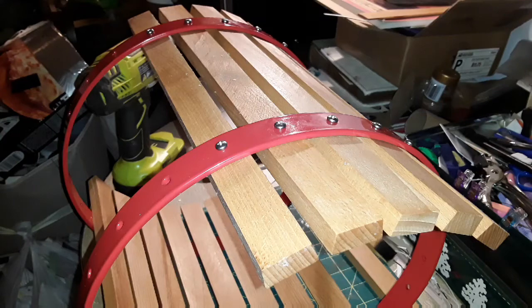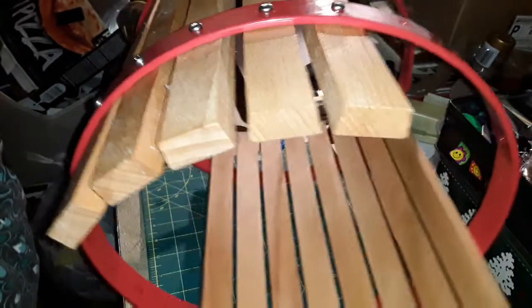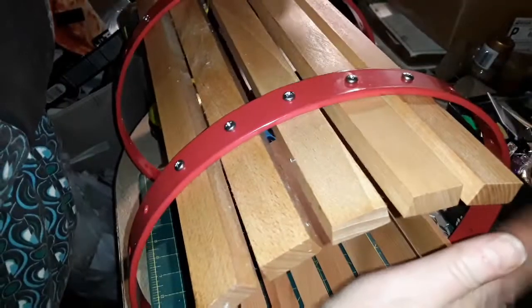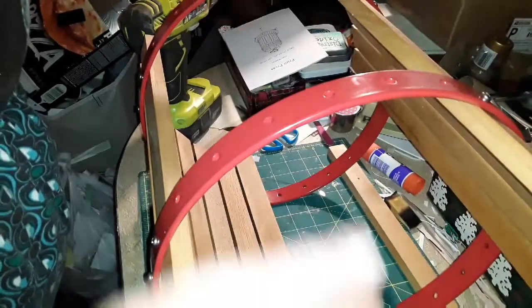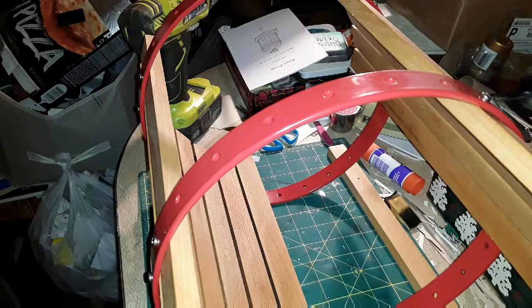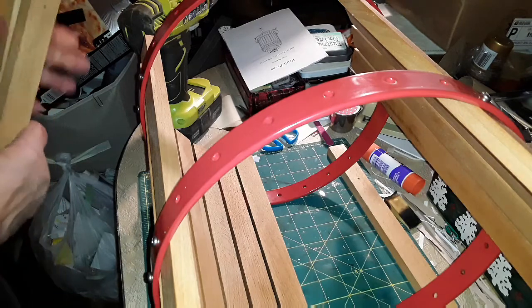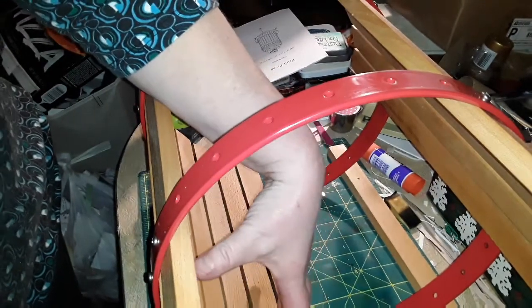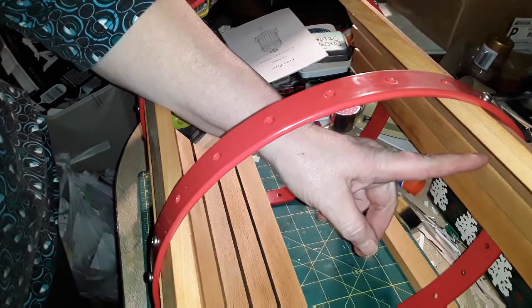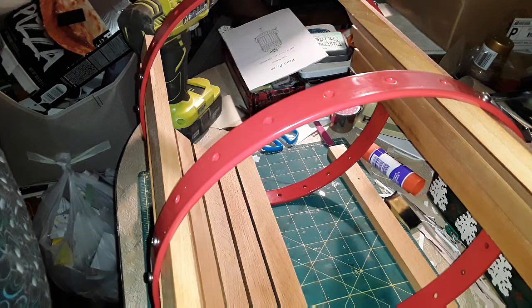I apologize for the background noise — I've got my dishwasher running. What made a difference: I stopped going around in a circle and instead I jumped across from where I was having trouble, and now my screws are lining up fine. I'm wondering if the slats were getting tipped a little bit. So if you're going to put one of these together, I recommend doing a few slats and then if you start to notice your screws are not lining up properly, jump across to the opposite side and start putting them together that way.